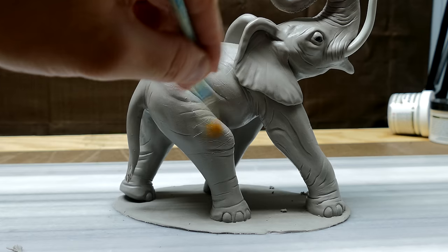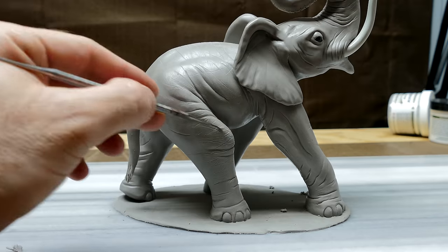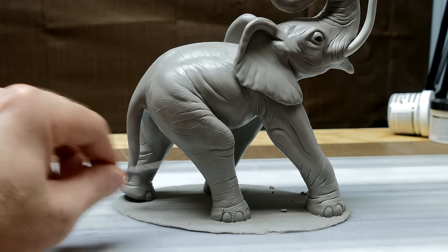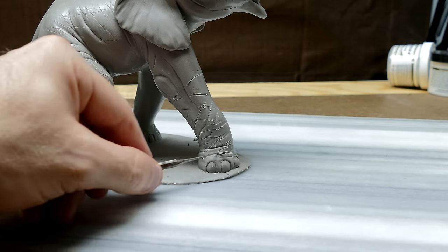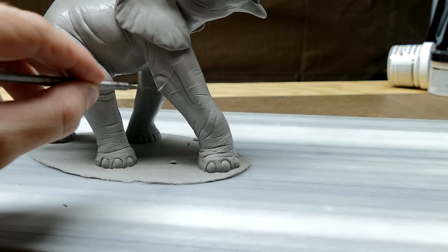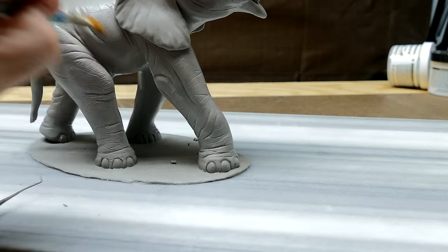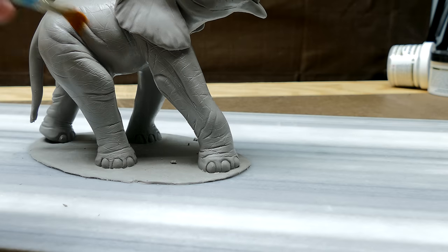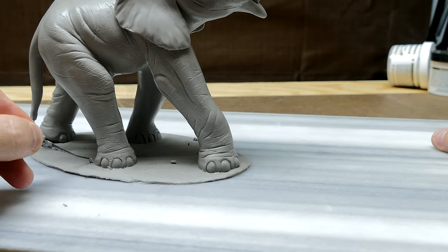So I'm just lining on a bunch of lines and I'm trying to overlap them in at least two different directions, or even three directions - a lot of cross hatching, so to speak. I do believe I only showed one side of this elephant to cut down on the length of the video, but I'm showing enough to give you an idea of what goes into doing this.